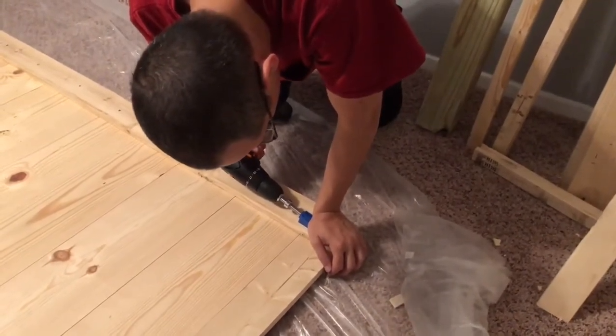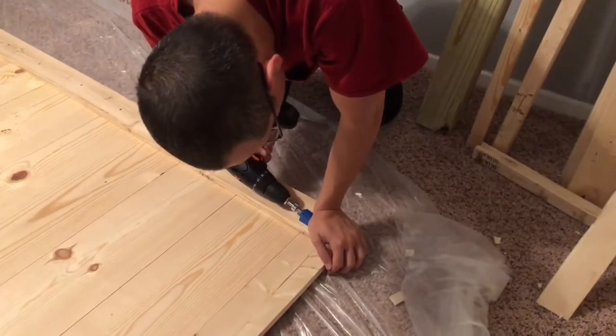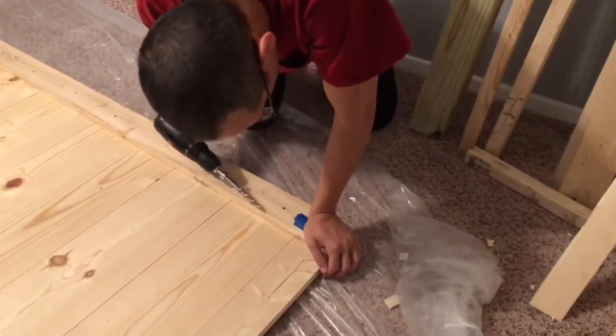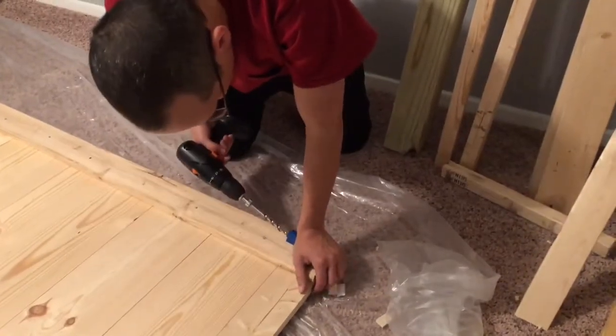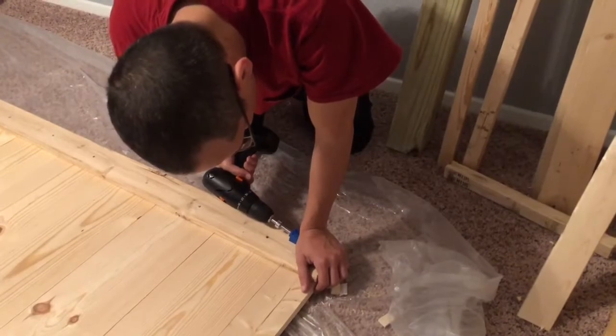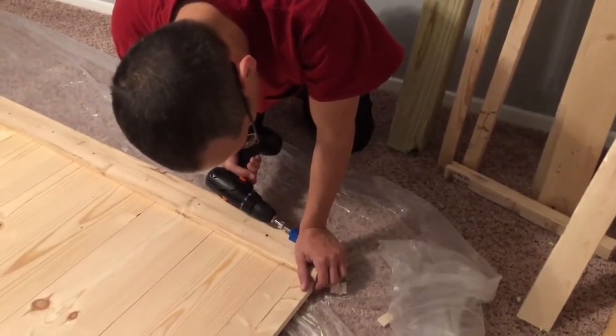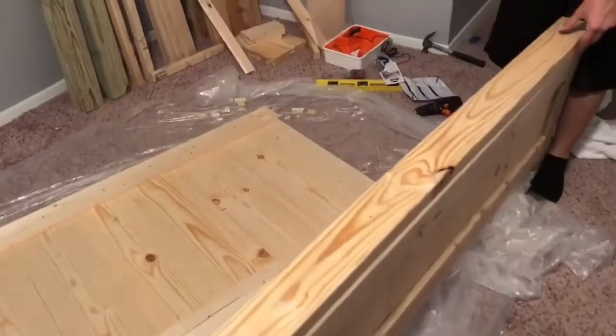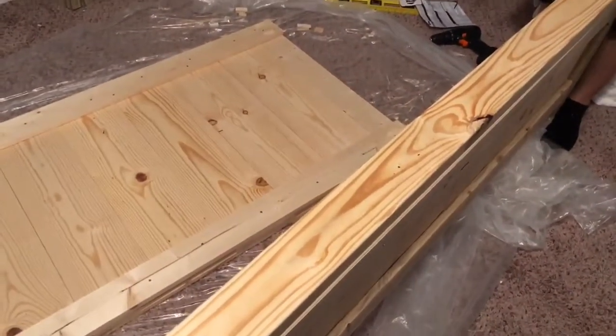When drilling the pocket holes, you should have a clamp — you shouldn't do it with your hand. He made me so nervous doing it with his hands. You need to drill some pocket holes just to be able to hide some of the screws in the bed. You don't want everything coming straight from the side; the pocket holes do much, much better.